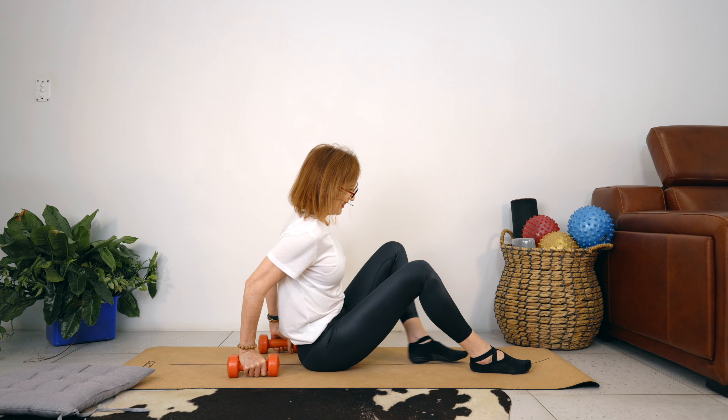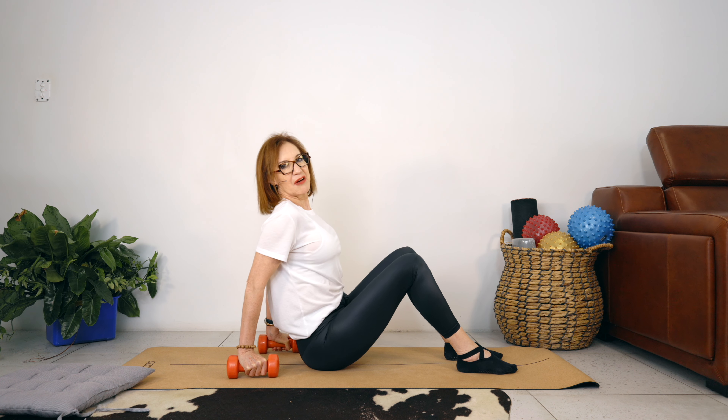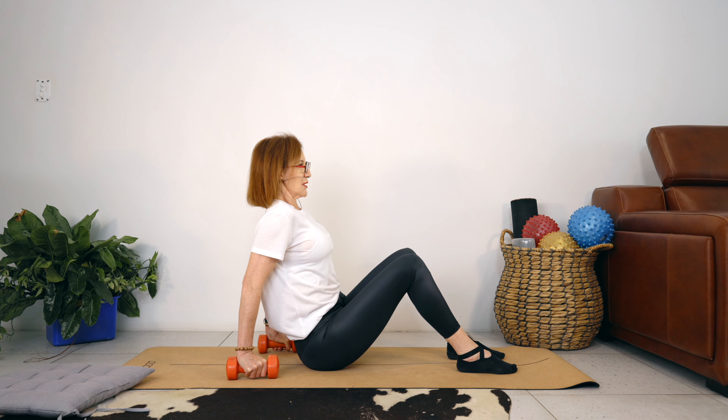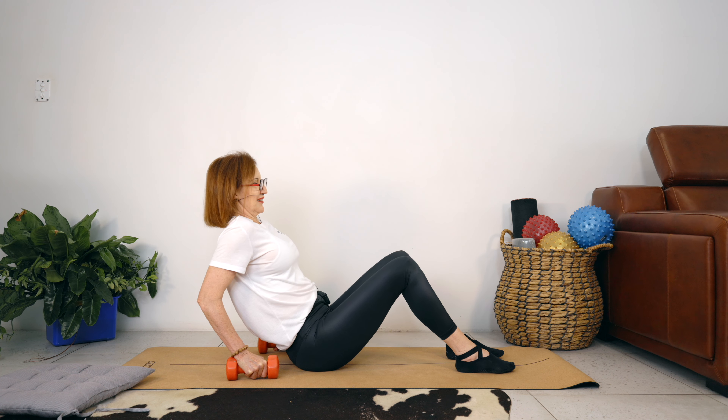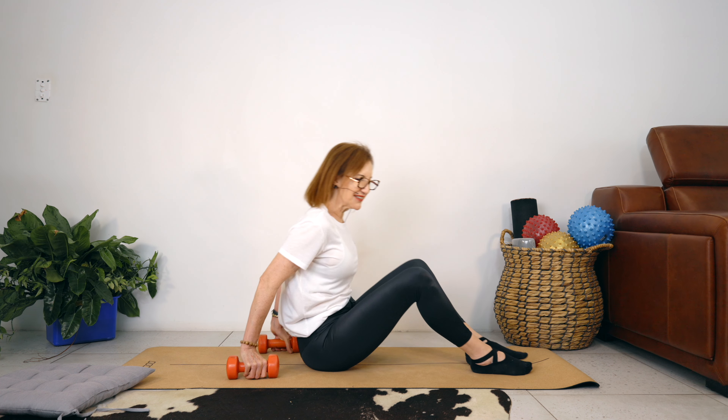We're going to add on. Bend the elbows, stretch our arms. Now we're going to do a tiny little elbow bend — stretch your arms — then bend your elbows. Stretch your arms straight, tiny bend of the elbows, straighten your arms. Lower yourself. Keeping your back straight. Tiny little bend, stretch your arms straight. Three more sets. And two. Are you feeling your triceps? And a last one. Just a little release.